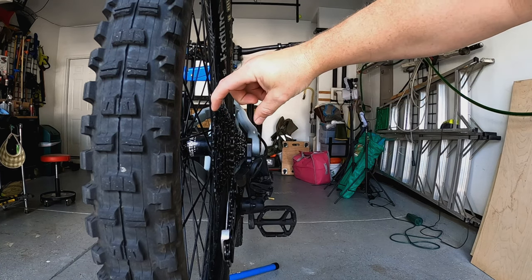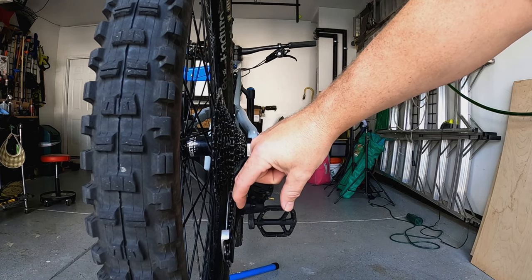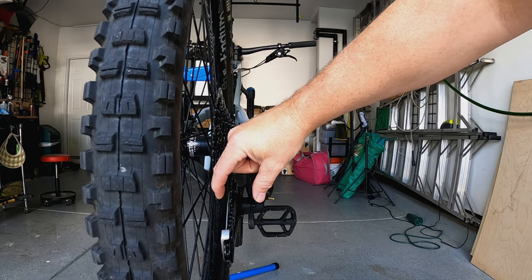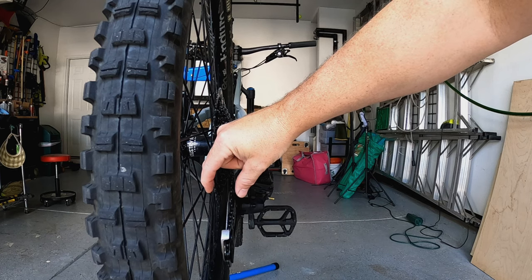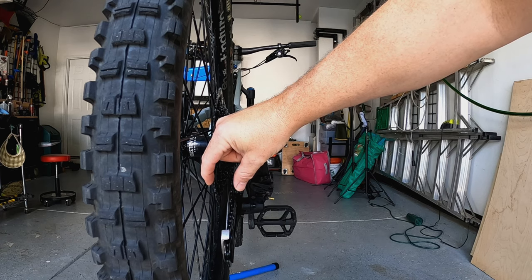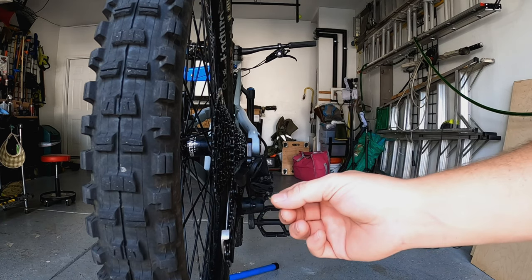As you shift through the range of gears available on your cassette, your derailleur moves through a corresponding range. If you over-tighten the tension on the cable, that range shifts over, and most likely you wouldn't be able to shift into your highest gear. You would also tend to try to shift into the spokes unless you had the low limit screw set correctly.